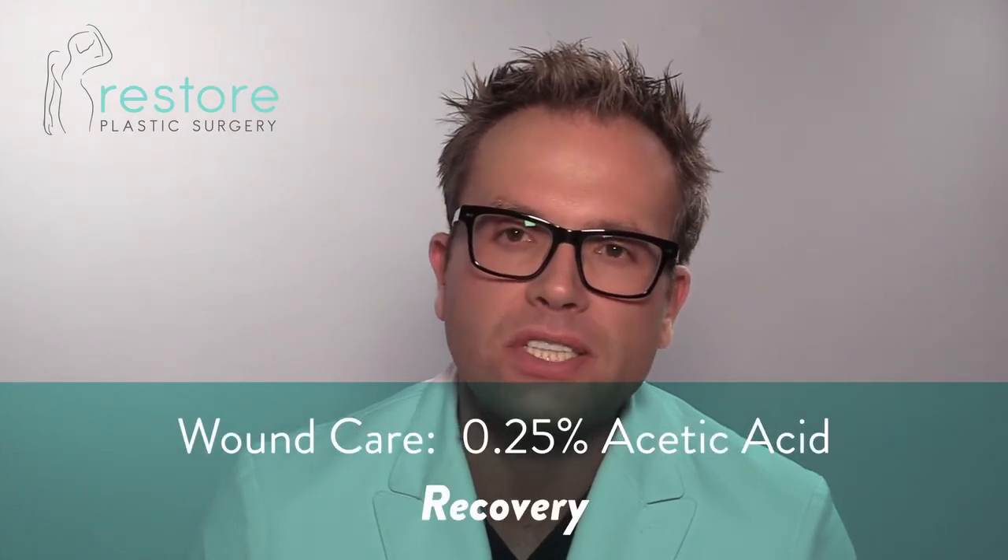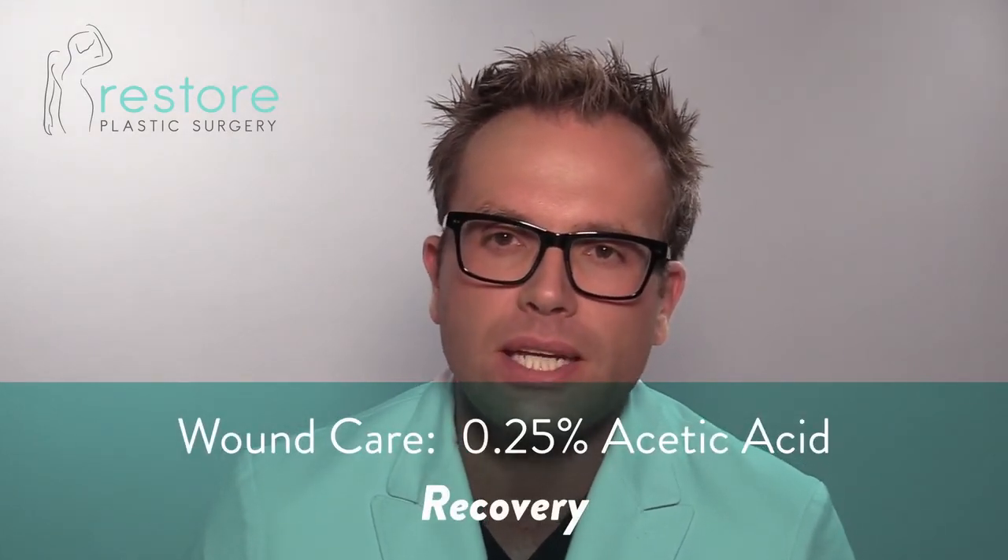Wound care with 0.25% acetic acid is a great way to get wounds cleaned up and ready for secondary closure. Using hydrogen peroxide is simply too strong — it will kill bacteria, but it will also kill the cells that are trying to heal your wound. So we don't want to use hydrogen peroxide with frequent dressing changes.